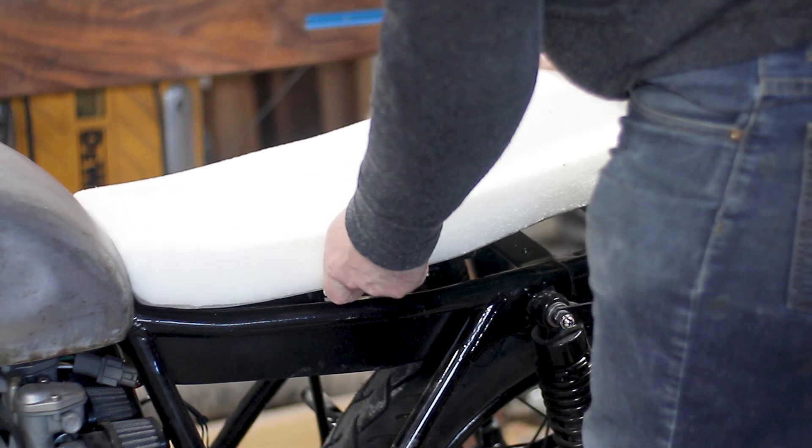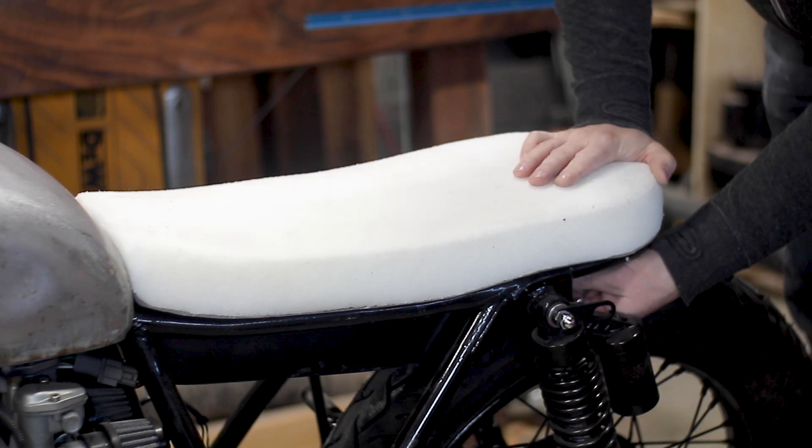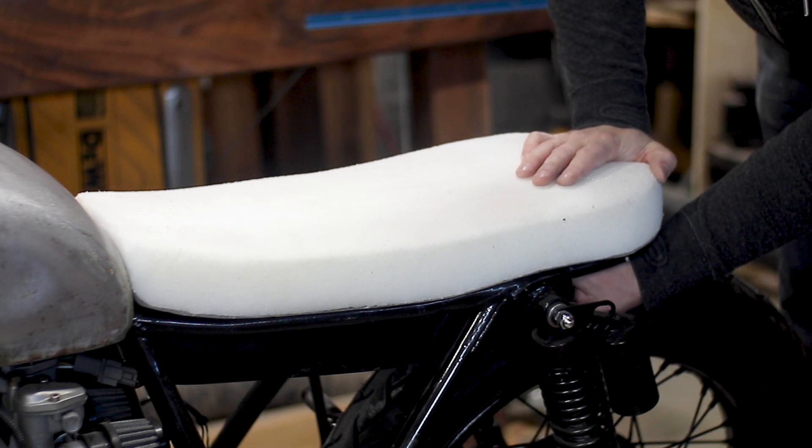I want to say thanks again to TotalBoat for supporting this build. If you have questions about the products that I used, I've tagged them below and you can check out TotalBoat's website and use my discount code if you're looking to do something similar.